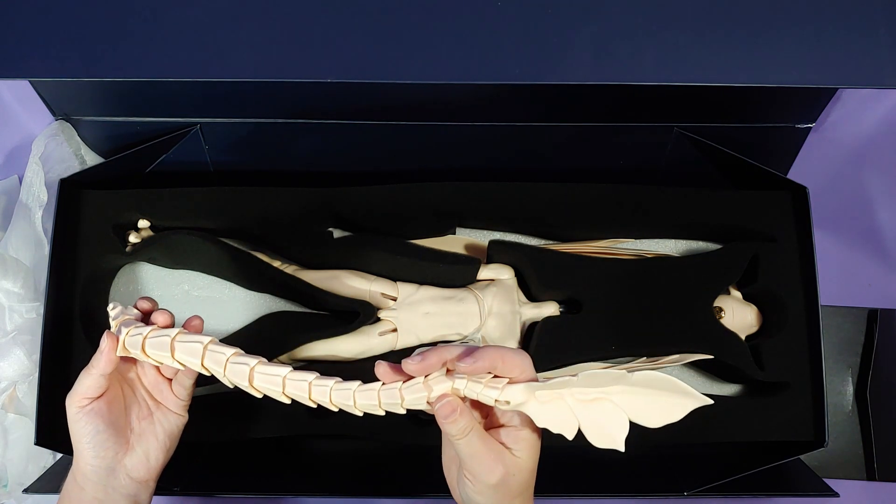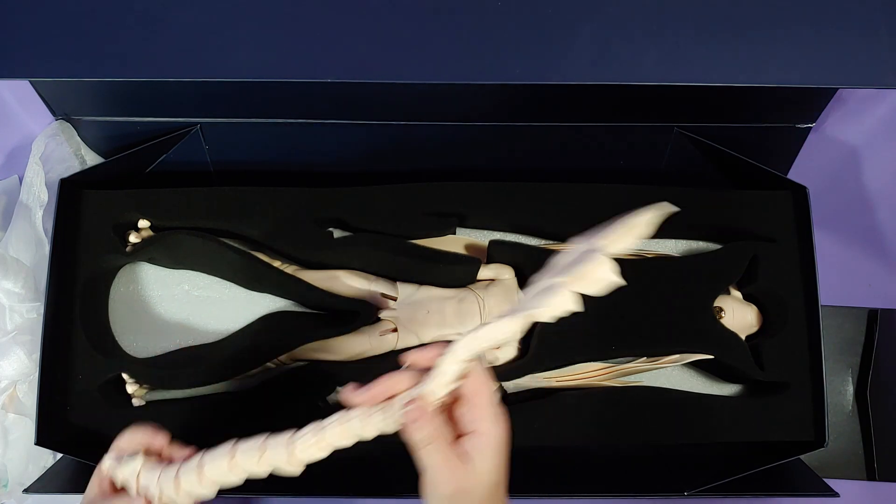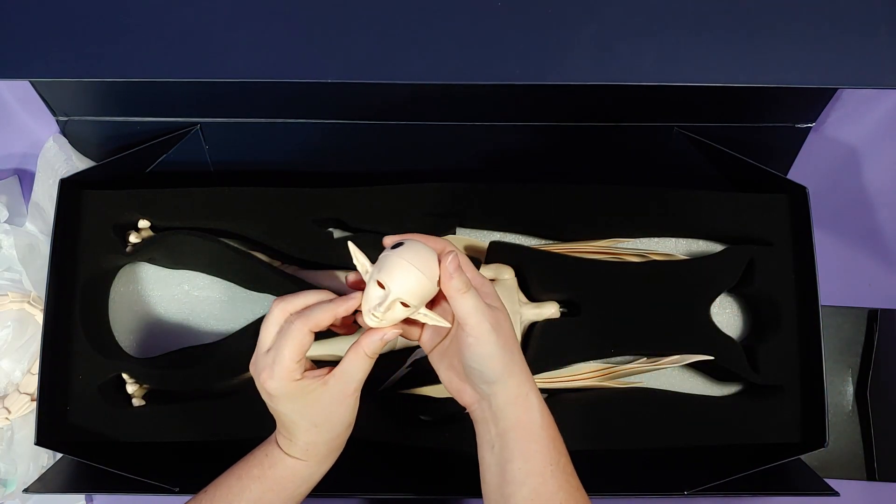Well, the tail isn't broken. That's good. And luckily, the ears aren't broken either. I was really worried about the ears because they're so thin and they stick out.